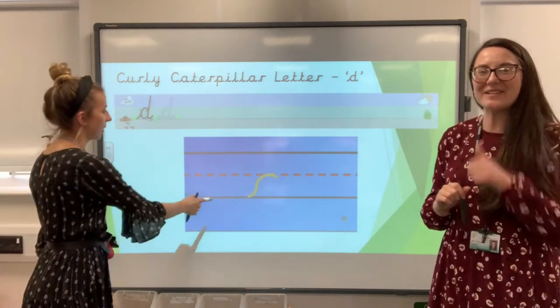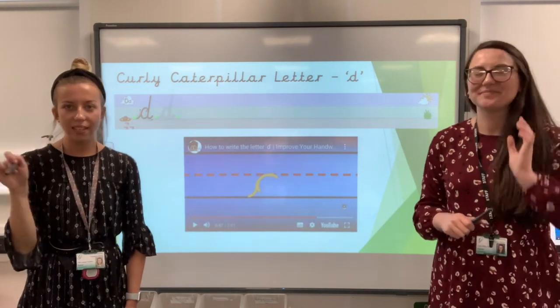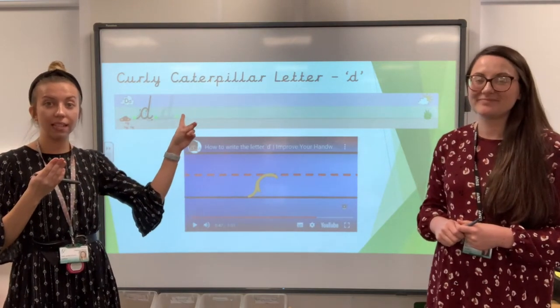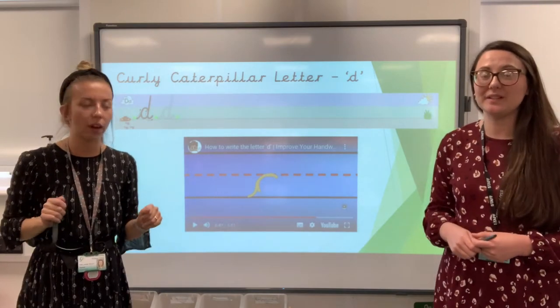Perfect. Well done everybody. Superstars. So now we've practised in the air, we should be ready to have a go on our lines. You might do that on some lined paper like this if you've got it, or just a normal line in your book is absolutely fine.